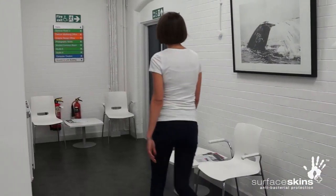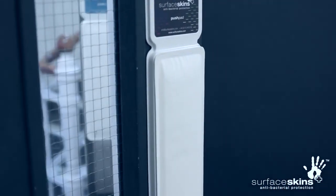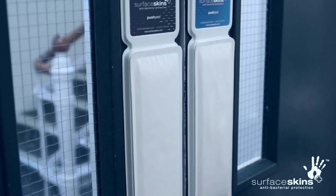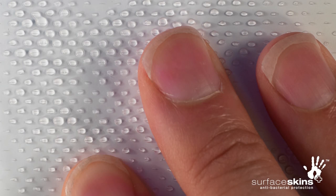Surface Skins were developed in direct response to the needs of the hospital and medical sectors to fulfil a vital secondary infection control role, helping to break the chain of infection by reducing the risk of cross-contamination and transmission of infections.